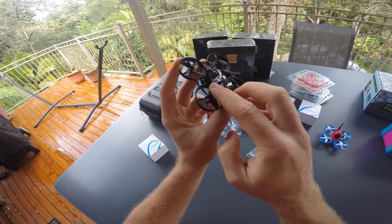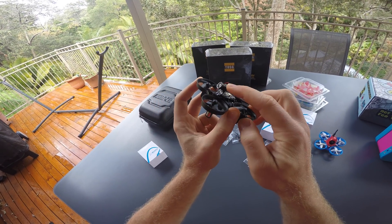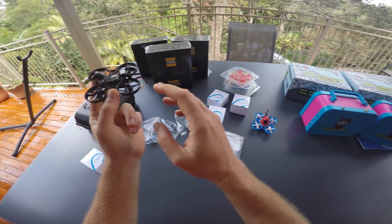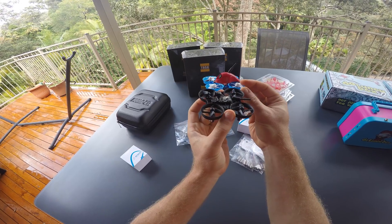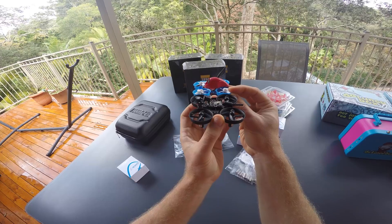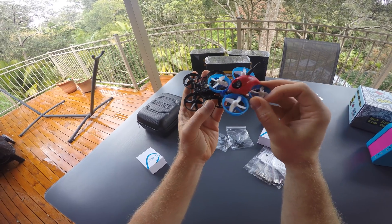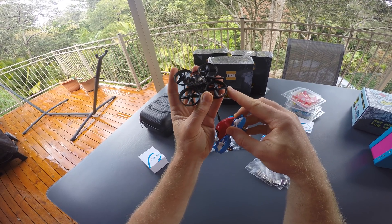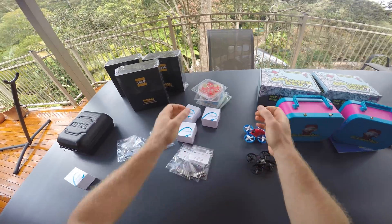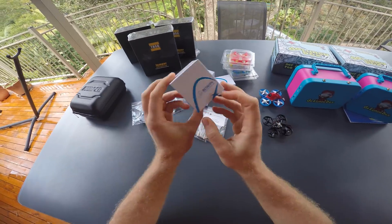There's one part missing and that is the canopy. The camera is solid and pinned on a lot better than on previous versions, however I don't like to have it dangling in the wind, especially if a newcomer is flying. The camera sits a little further forward than on the other quad, so we need to redesign this canopy before we can start selling these kits. I'll make another video when it's done.